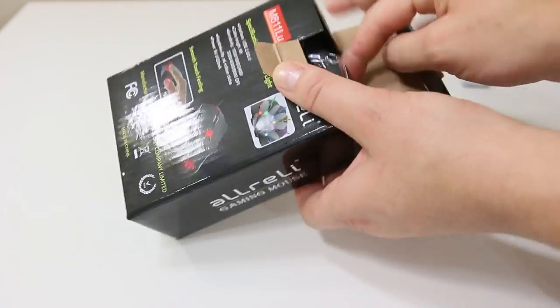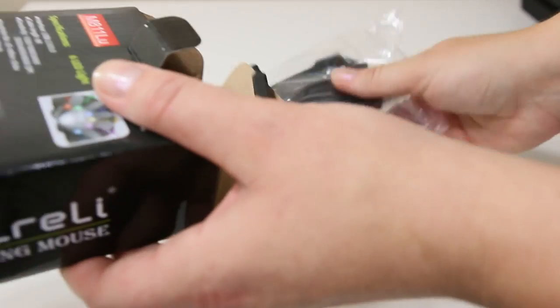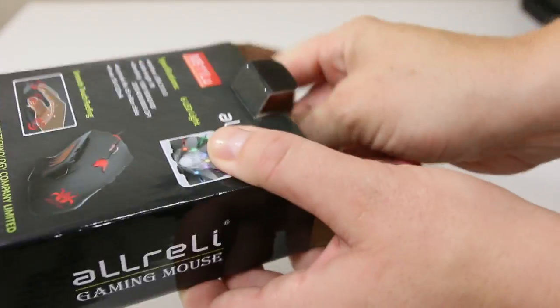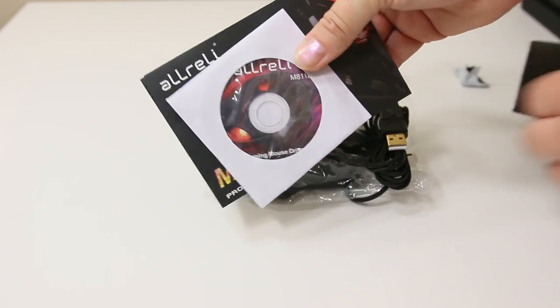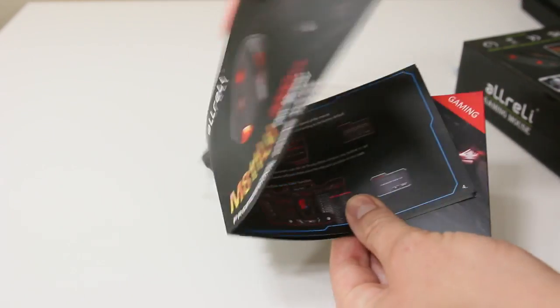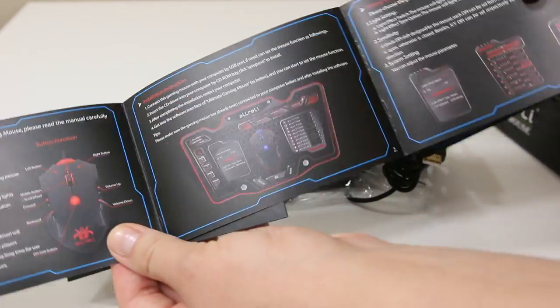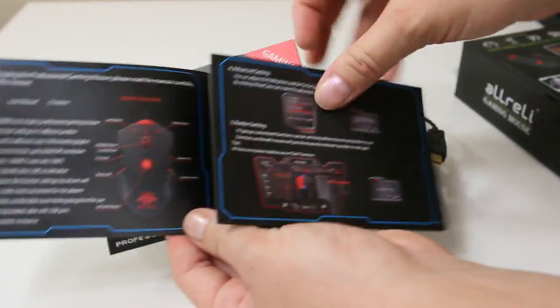Let's go ahead and unbox this. Inside we have our mouse, which has a really nice long cord. There's also a mini installation CD for your drivers as well as your manual.